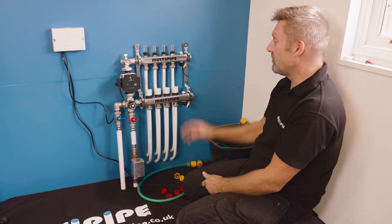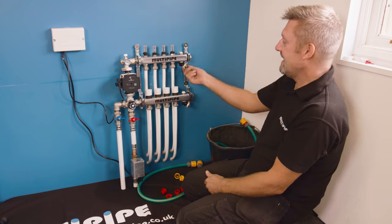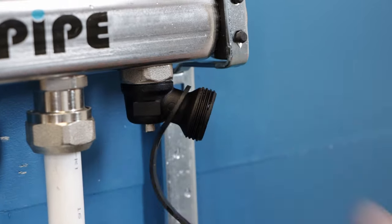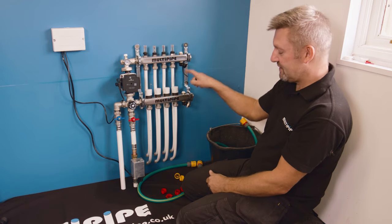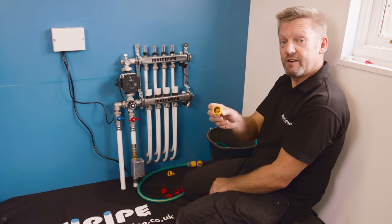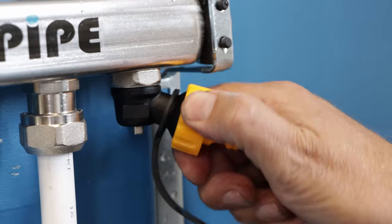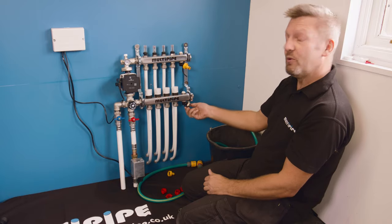To pressure test or fill the system we're going to use these fill and vent ports on the end here. Taking the cap off gives you a three-quarter BSP connection. The simplest and easiest way to connect onto these is with these hose lock connectors — there's a nice big washer in there — and we're simply going to hand tighten these hose lock connectors onto the fill and vent ports.